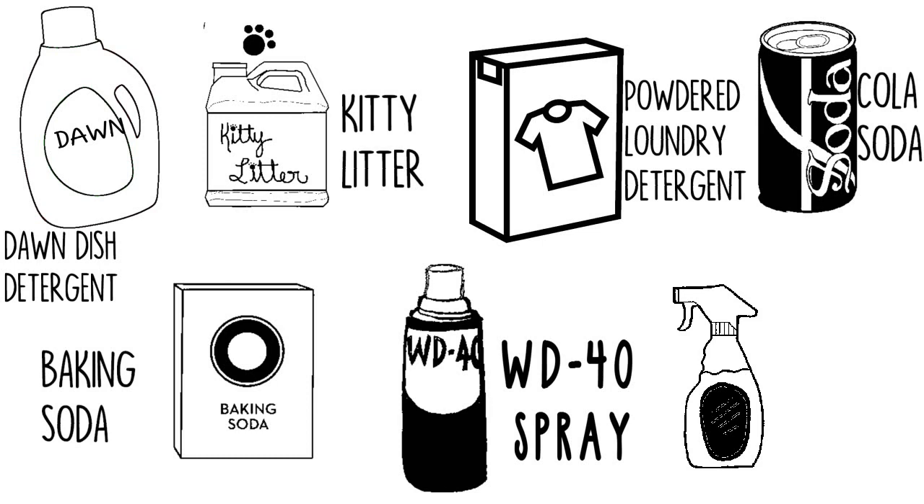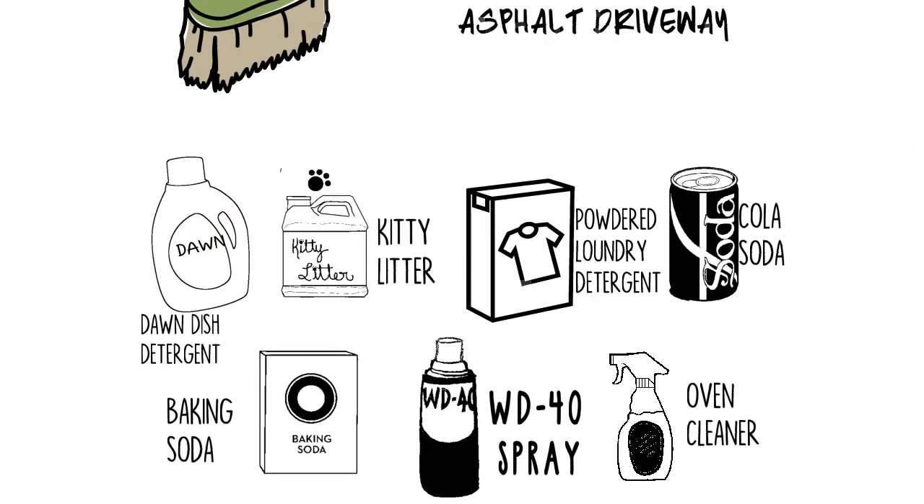Number 7: Oven Cleaner. Spray the stain with oven cleaner, let sit for 5 to 10 minutes, scrub with a stiff brush, and then rinse off with a garden hose at the highest pressure.